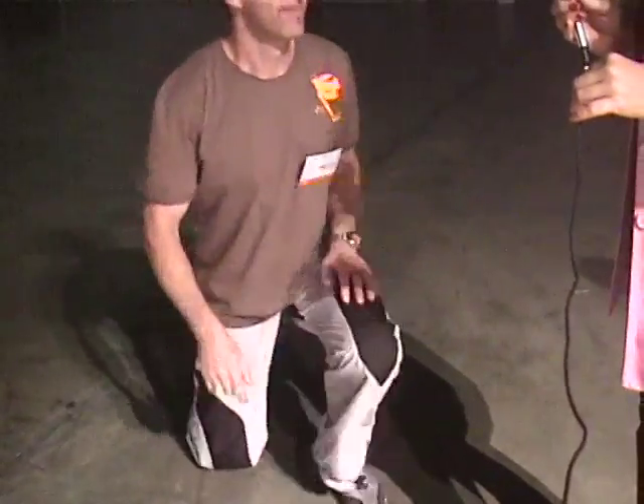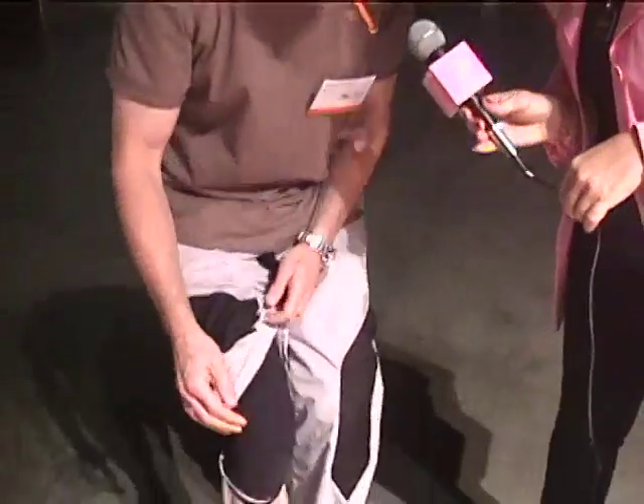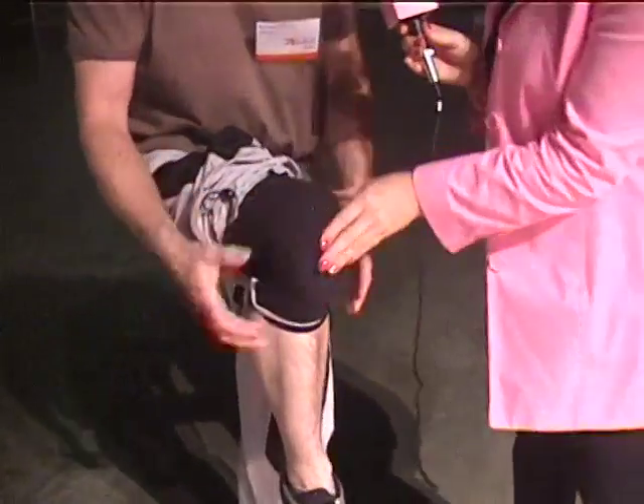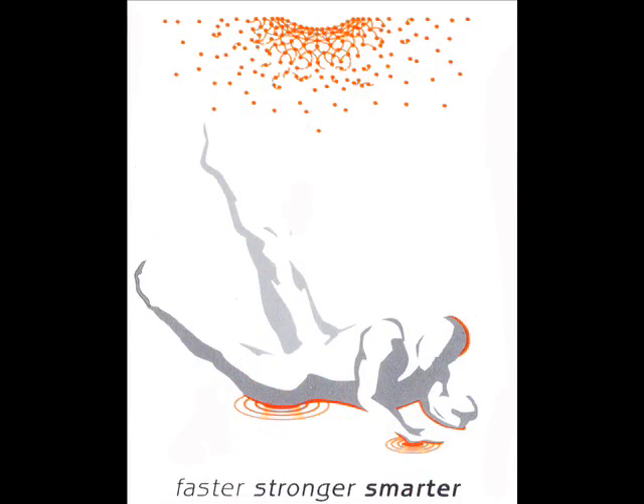Richard is going to demonstrate this with his knees. This is a concrete floor — we're in a convention center. Richard just dropped onto his knees, and that did not hurt. The material is built into some trousers — it's the same thickness as you've seen, really thin and soft. On impact, the molecule changes its structure, locks together, and spreads the impact force, absorbing a lot of the energy. You still feel it — it's not like you've defied the laws of physics — but the shock absorption is phenomenal.